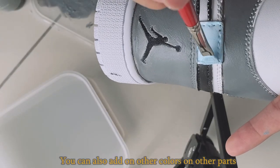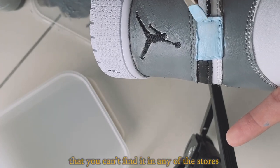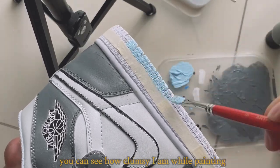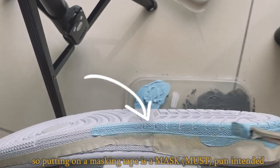You can also add colors to other parts — just be creative. Make something so special that you can't find it in any store. You can see how clumsy I am while painting, so putting on the masking tape is a must.